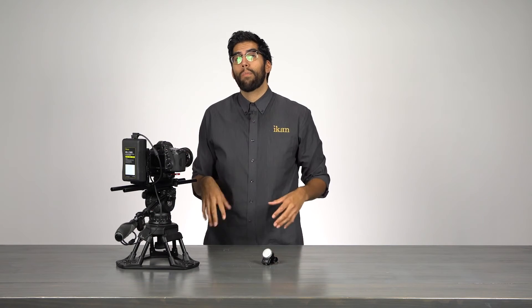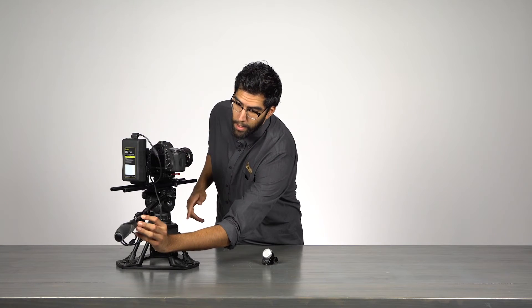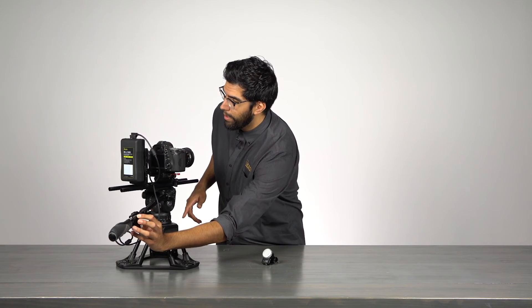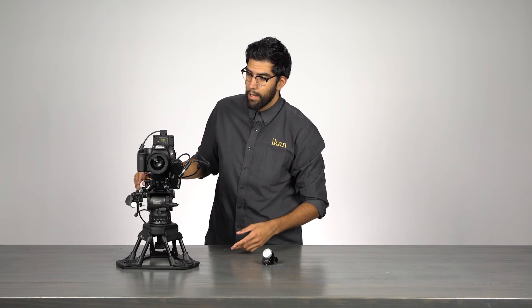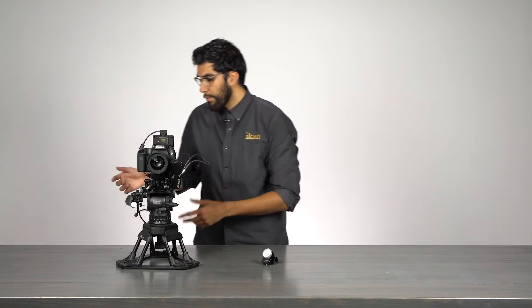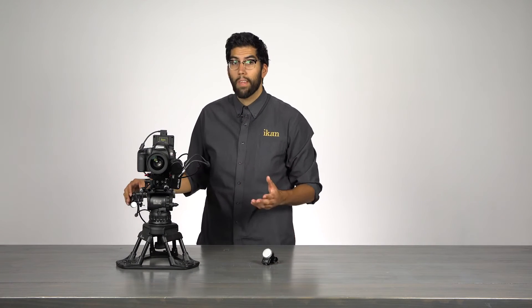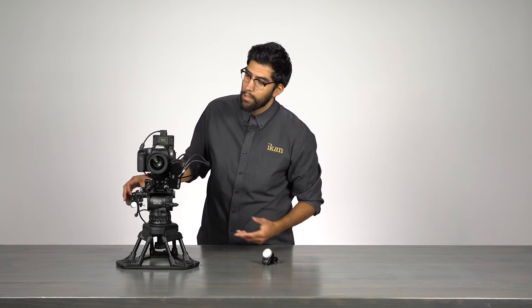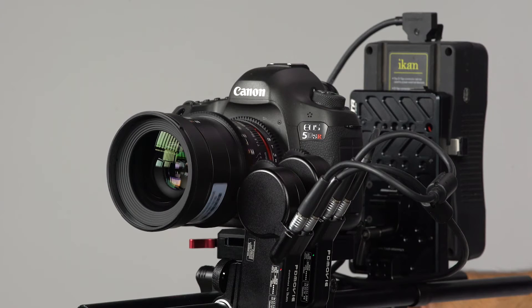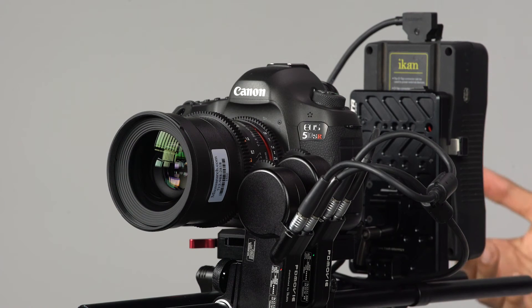The only thing we have left to do is calibrate our lens. To do that, simply press any button and hold, and the lens will begin to calibrate. You can press either button — it doesn't matter, they will both calibrate each motor at the same time. Press and hold, it takes a few seconds, and we're ready to operate.